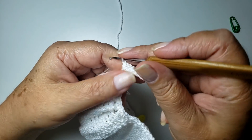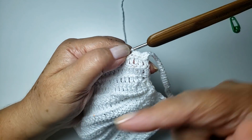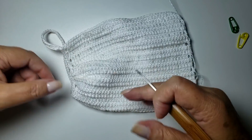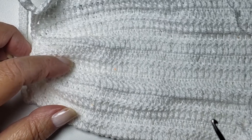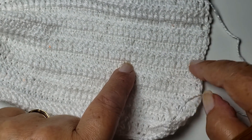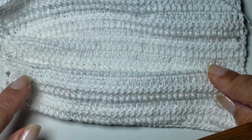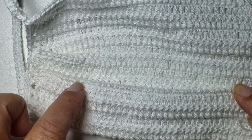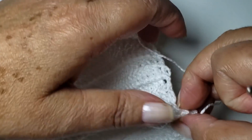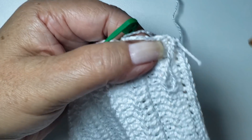Prontinho. Olha, eu trabalhei um ponto baixo pra cada argola da base. Agora, eu tô aqui no finalzinho da minha carreira — vou trabalhar um ponto baixo pra cada ponto aqui da base até lá no final. Cheguei aqui no canto, trabalhei somente pontos baixos. Agora, eu vou repetir aqui o que eu fiz do outro lado. Essa é a volta que tá bem no meio — é a volta número seis. Então, vou dobrar. Se vocês dobrarem assim, vai ficar certinho. Vamos subir com pontos baixos.